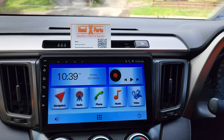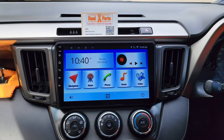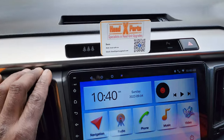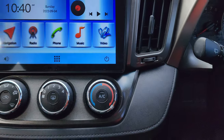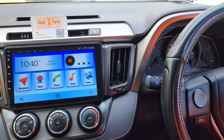G'day guys, Head Experts here again. What we have is a 2013 RAV4 — we took the old boring radio out and put in a 9-inch touchscreen. It actually fits nicely into the slot where it used to be.